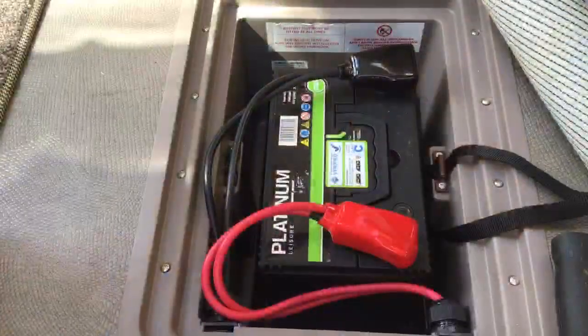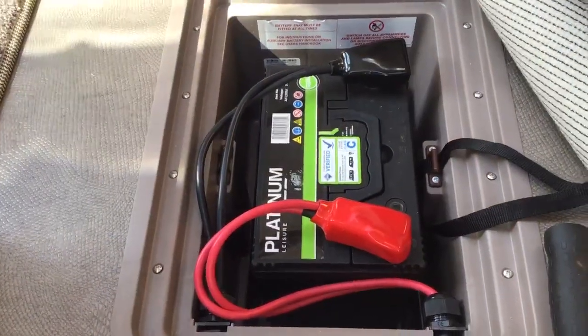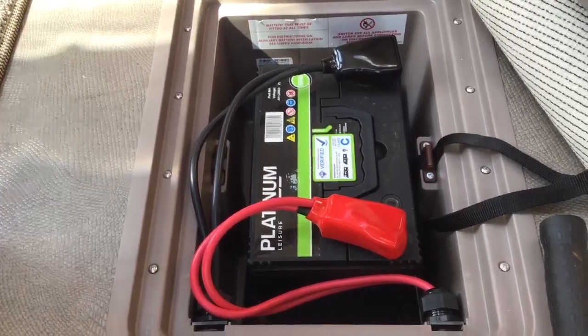Hi, my name is Zoe from Winchester Caravans. Today we're going to show you how to use the PowerTouch motor movers. In order to use your motor mover you will need to make sure that you have your battery attached to the caravan.